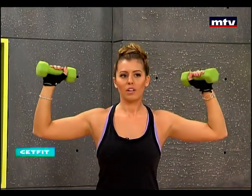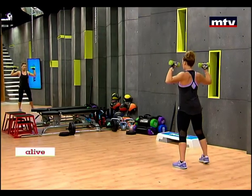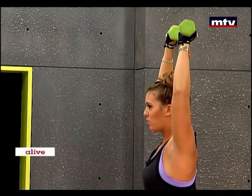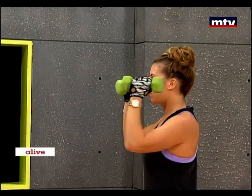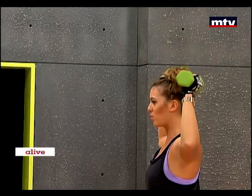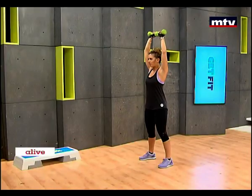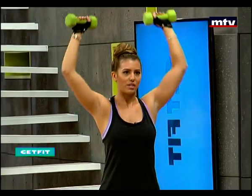Don't forget to keep your arms at a 90-degree angle. Let's do this sideways now — to the front, out, back, up. Don't forget to use a slow and controlled movement. You want to take your time and really feel the exercise. You want to feel your shoulders working.